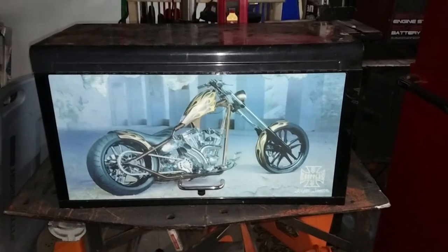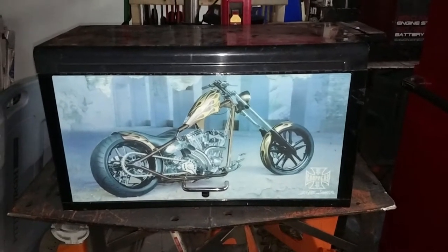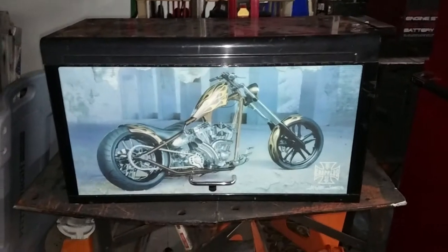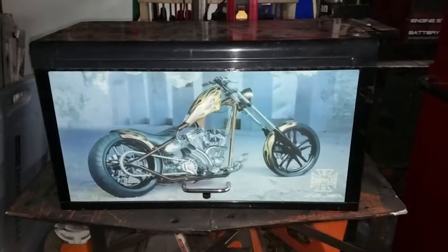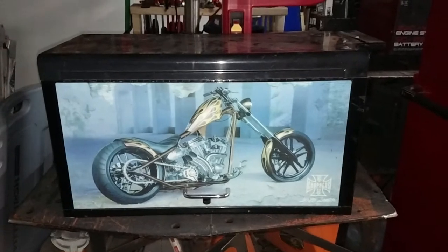It is the West Coast Choppers Jesse James Edition. They sold them through MacTools. I bought it off the internet — found it on Craigslist at a pawn shop, and it didn't come with any of the tools.